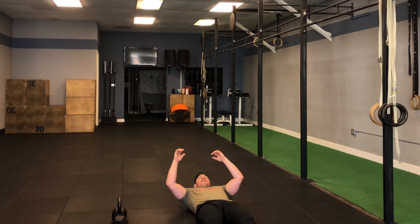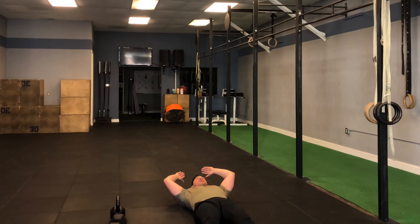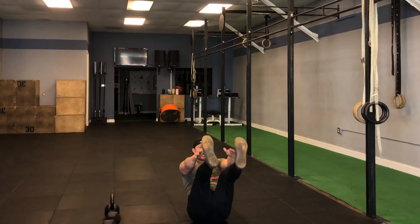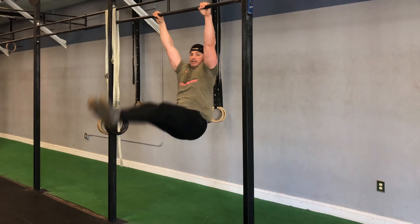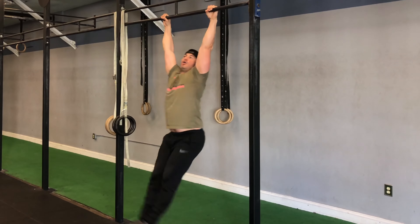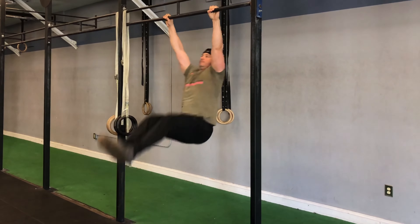From the ground you're going to go into your six V-ups, bringing your shoulders and your toes up at the same time, working through for those six reps. If you have a bar, you can sub out for toes-to-bar, focusing on 90 degrees if you can't go all the way up to the bar.